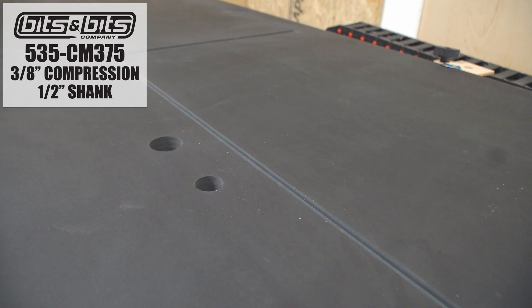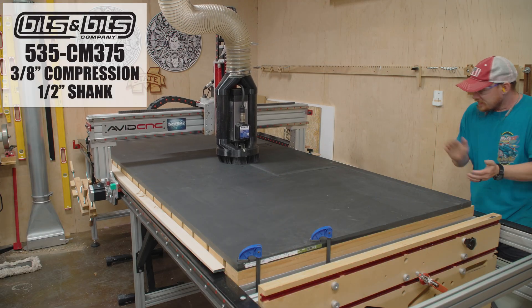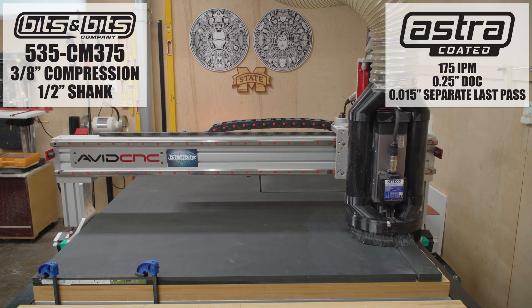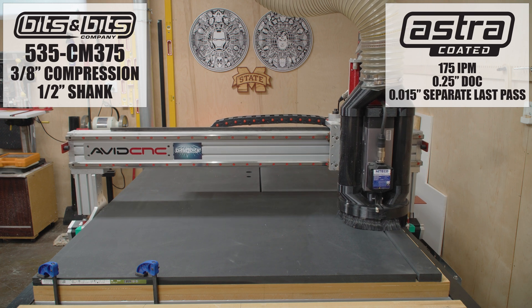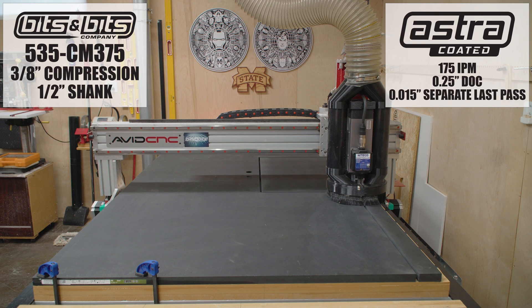The bit I'm using is a three-eighths of an inch compression bit, specifically the 535-CM375 from bitsbits.com. The bit is astro-coated to reduce friction and heat buildup, which is beneficial when cutting dense material like this that heats up fast when cutting.